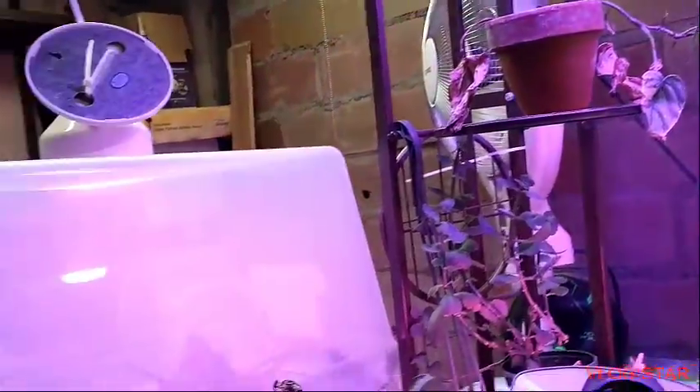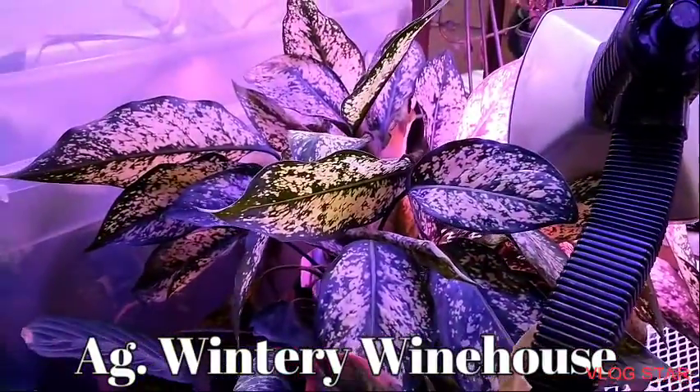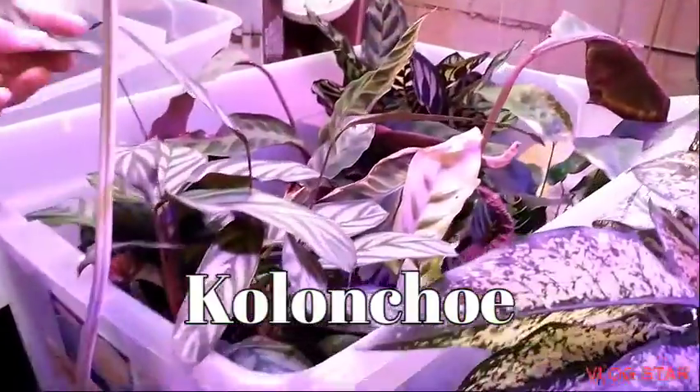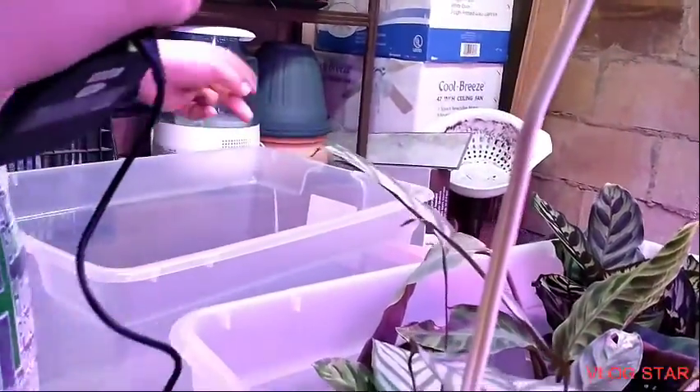This is a Philodendron brandtianum cutting — it's doing terrible except for one vine. Aglaonema 'Winter Wonderland', kalanchoe, and a dead syngonium.